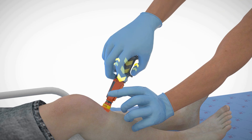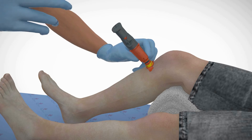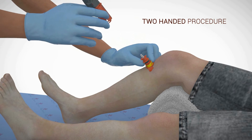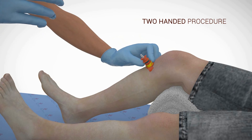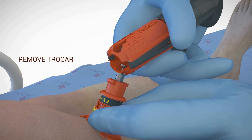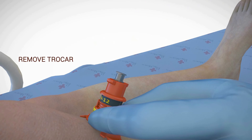Two-handed control should be maintained throughout the procedure. After activation, it is important to hold and support the base of the needle stabilizer while lifting up the device. While maintaining support and continuing to hold the needle stabilizer against the patient's skin, use the trocar removal notch to remove the trocar from the cannula.